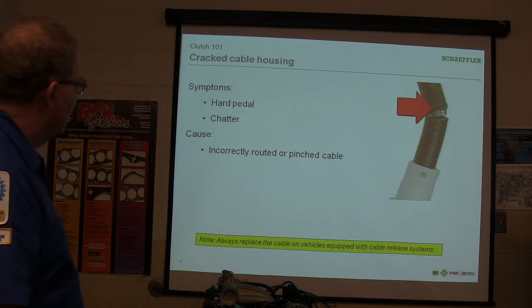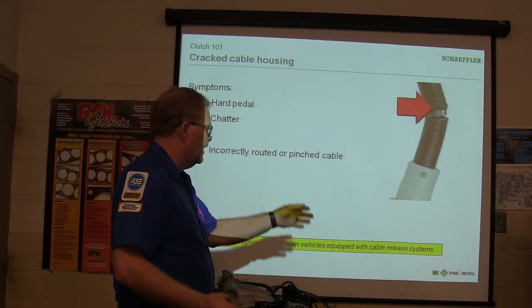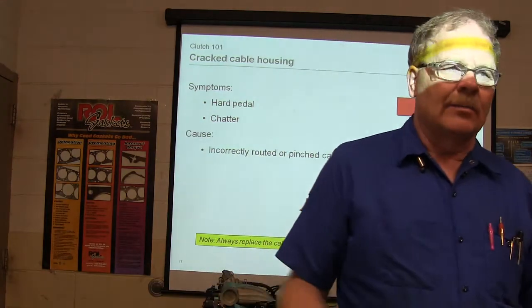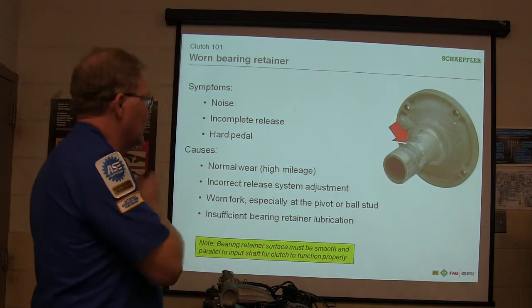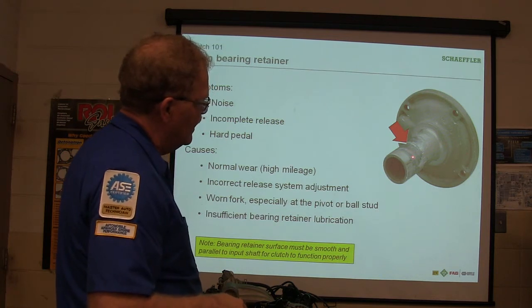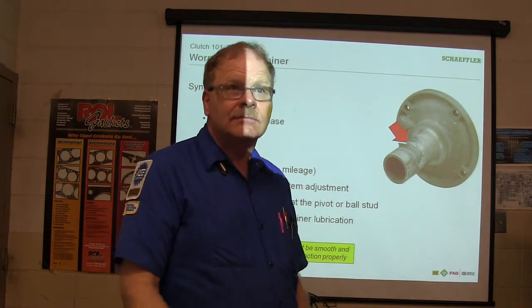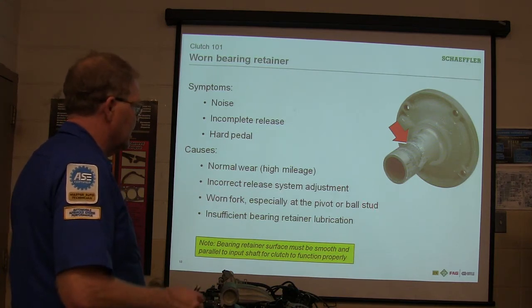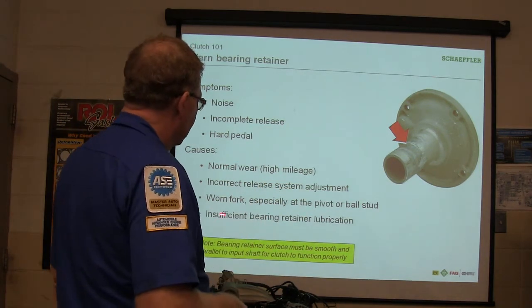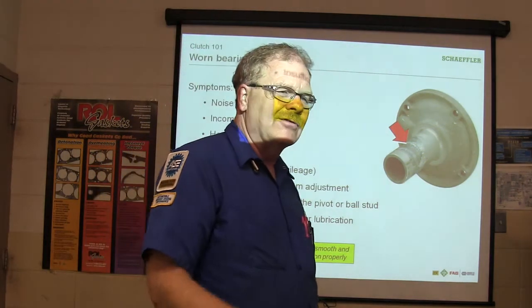Hard pedal or chatter: incorrectly routed or pinched cable — that's on one with cable release. Always replace the cable on a vehicle with a cable release system if you're having clutch problems. Look at this little bearing retainer and how it's worn out right there — that throwout bearing on this style slides on that. If that throwout bearing can't slide on there because it's worn out, it's going to make your clutch not work right. Normal wear, high mileage, incorrect release system adjustment, worn fork — that's where you attach the fork to the case. Insufficient bearing retainer lubrication: there's supposed to be some grease there so they slide freely, but you don't want grease that dribbles out and contaminates the clutch.